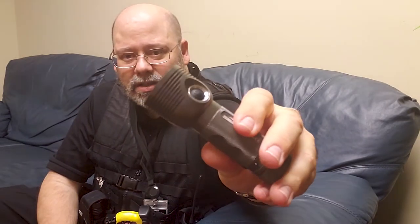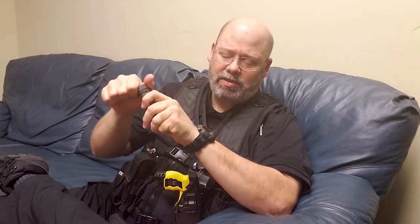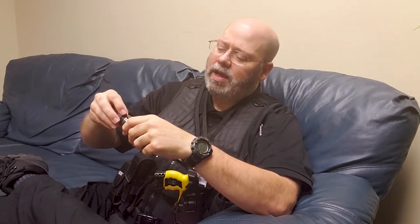The button is drastically recessed, so I've never accidentally turned this flashlight on. It does come with a pocket clip and a set of O-rings. An interesting thing about this flashlight is it doesn't have springs in it — I've never seen this before. Some people hate this, some people like this. Instead of springs, it's got these multiple contact nubs.